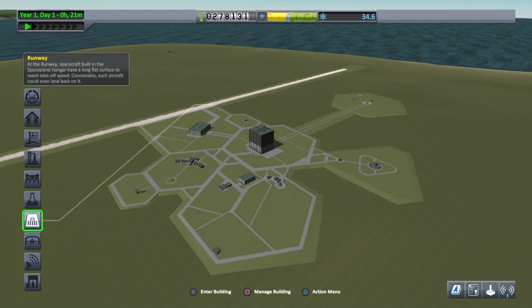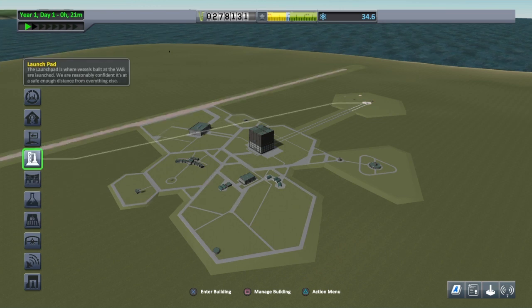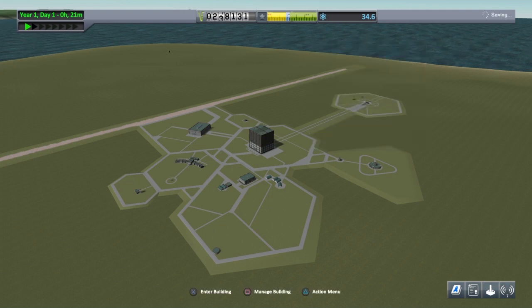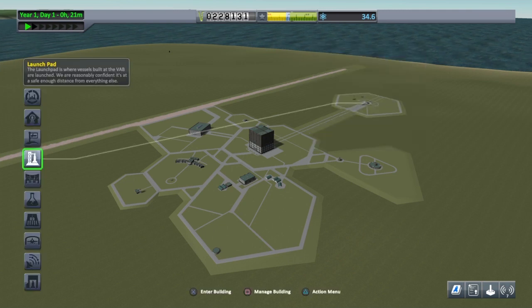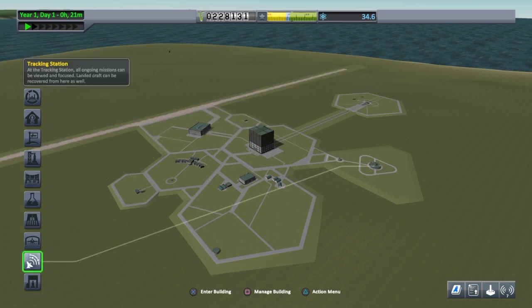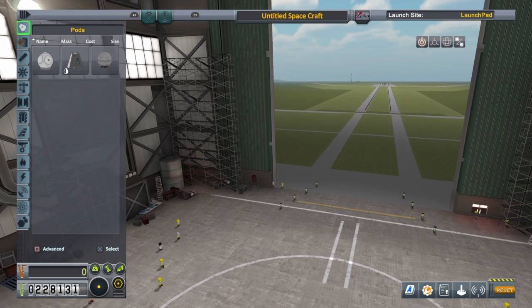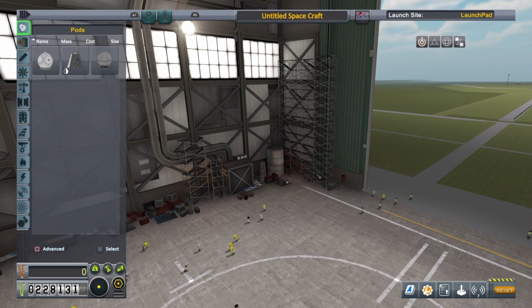Let's go to the launch pad and upgrade it, because the craft we're going to be building will be bigger than 18 tons, and this will get us a 140-ton weight limit on the launch pad. Now into the VAB — here we are, we're going to create our space-worthy vessel.